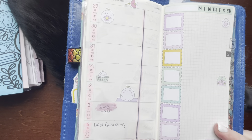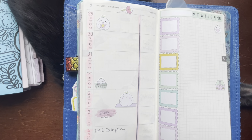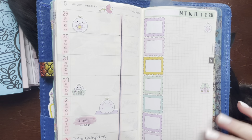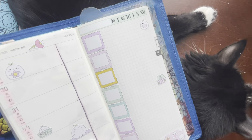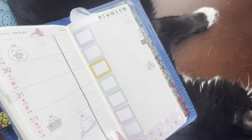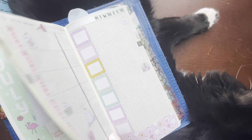So there you have it — the week of May 29th through June the 4th in my Hobonichi Weeks. And I don't know if you saw my June monthly with Sweet Kawaii Designs.